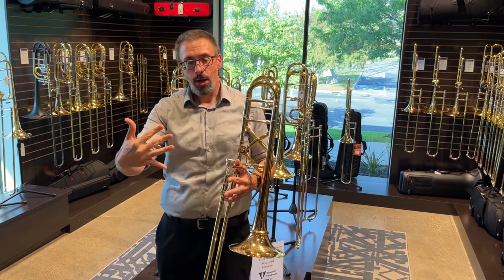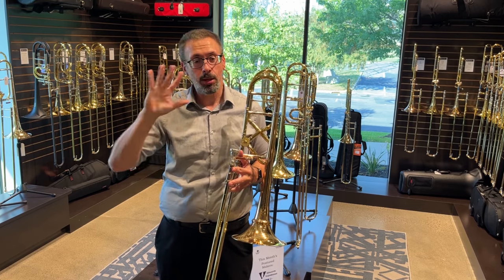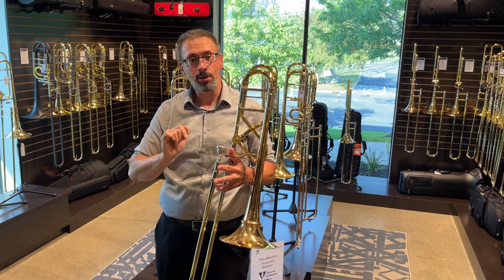I've talked about this model before, but I'm really excited to talk about it more in-depth and let you hear it more in-depth as well. So I'm going to play it for you, and we're going to talk about the experience afterwards. I'm playing all of this today on my trusty Bach 5G.